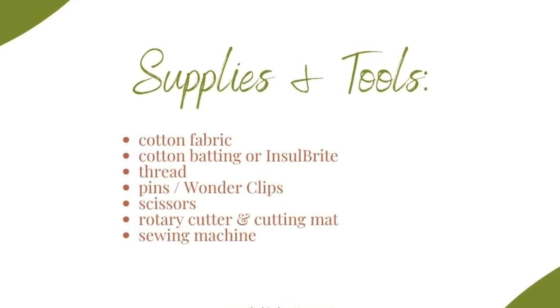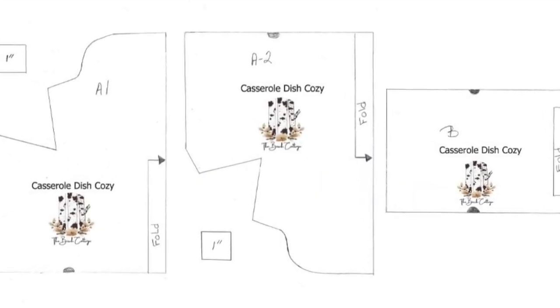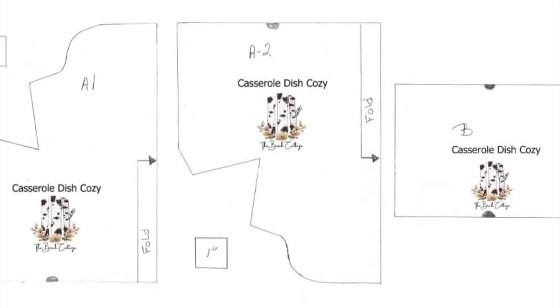To make this cozy, you will need about a half a yard of fabric. The first thing you'll want to do is download the pattern from the Birch Cottage blog.